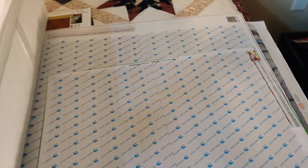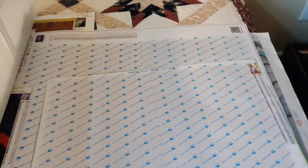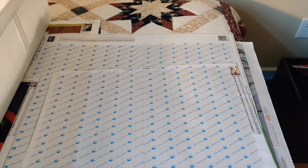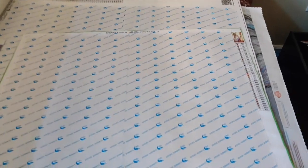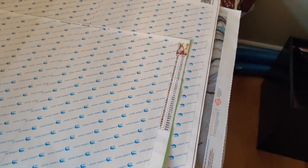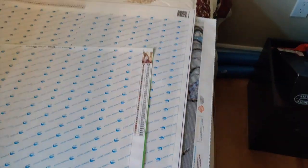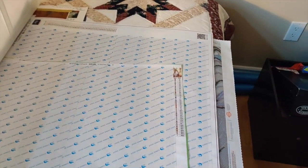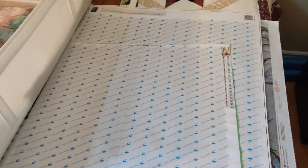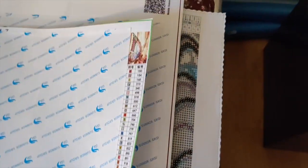You guys know that I do a penny pick when I finish any one of my projects. I store the diamond paintings I've already picked a penny or coin for here, so I know exactly what to work on next. The nice thing about COVID-19 is I don't have to move all this stuff off the guest bed because there are no guests.